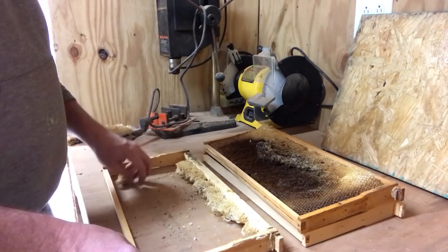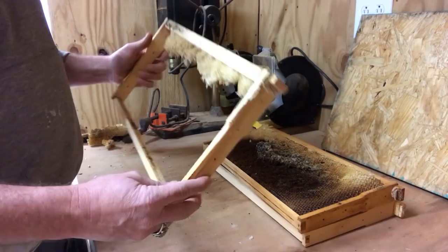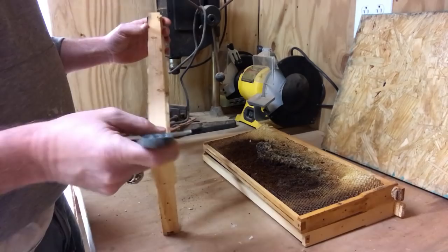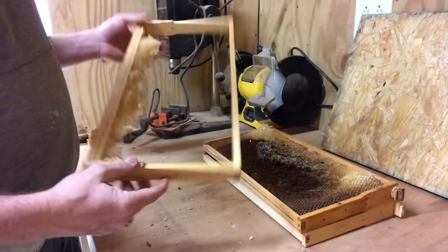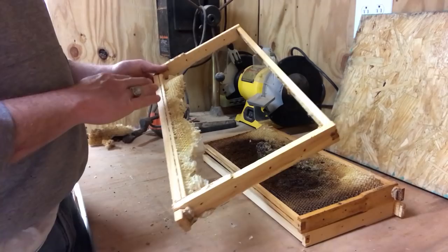I just cut most of the wax off and leave a strip of wax or comb at the top. Why do I do that? This is basically a starter strip for me. I don't worry about the wax moth reinfesting this hive or doing any more damage, and I don't worry about the eggs or anything like that. There's not really a lot here left for a wax moth — they're not going to continue messing with this in my opinion. So I just cut that off and leave it as a starter strip.